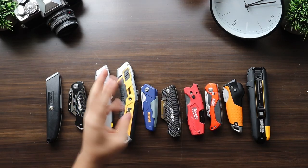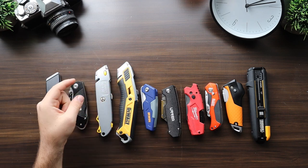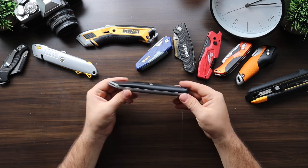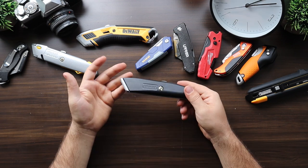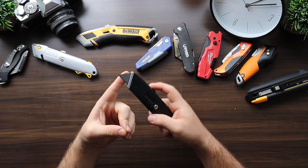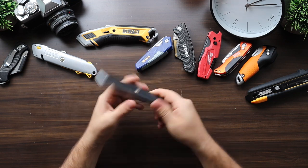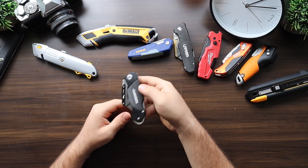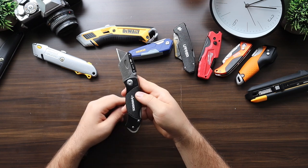For the past month I've carried around each one of these blades for at least three days and now I'm going to give my thoughts on how they feel. Starting with the least expensive Stanley — it's surprisingly good for $5. It does feel cheap and it's very difficult to change the blade, but it's something you throw into a toolbox and have just in case.